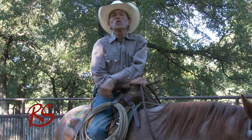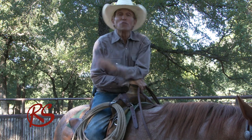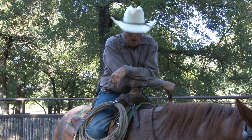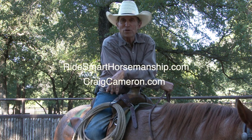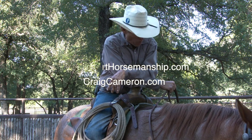Craig Cameron here, and I hope you're enjoying these tips and short shows we're bringing to you here on the YouTube channel. I like it because I'm able to bring more stuff to you and just get right to the point. I hope you're liking it too. If you are, be sure to send us a message, go to ridesmart.com or craigcameron.com and let us know that you're watching.